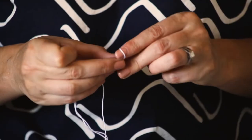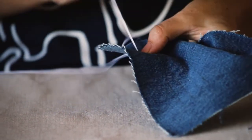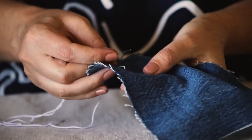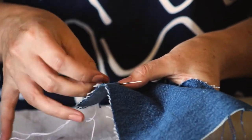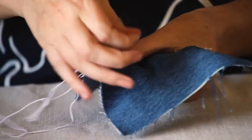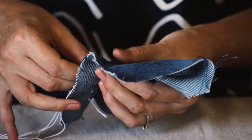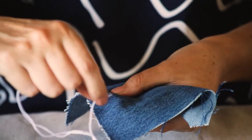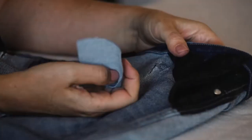I'll quickly demonstrate the stitch that we're going to use, which is called a running stitch. Bring your needle up from the back and then it's just a matter of into the fabric and back up again. Remember not to pull the thread too tight — you want everything to sit naturally. And that's what we're going to do on the patch.